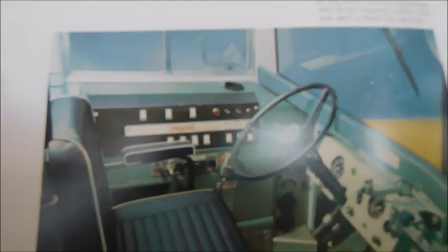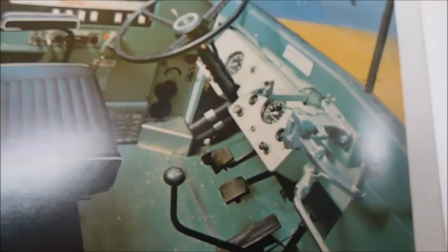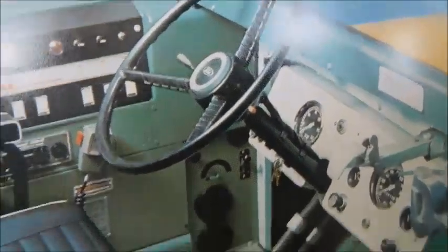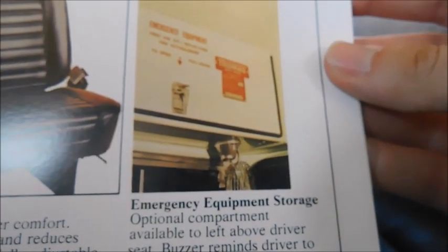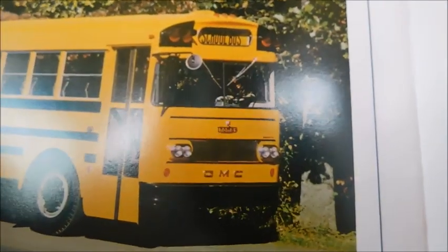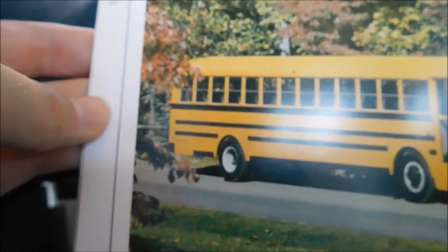In driver comfort and visibility, here's a nice picture of a driver's area of a Thomas — going off the fact that the gauge cluster looks to be a Ford, and that looks like a Ford steering wheel. I think this was in the previous sales brochure too. You've got a close-up of the windshield, different driver seat options, and emergency equipment storage above the driver's area. In coaches, down below there's a picture of their transit at the time — I think that's a front-engine based on the grille, but it also kind of looks like a rear-engine given how much rear end is hanging off.